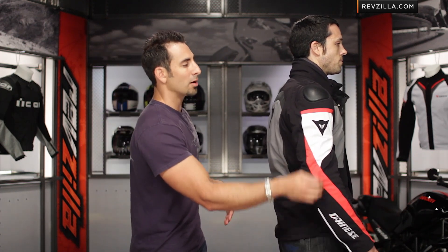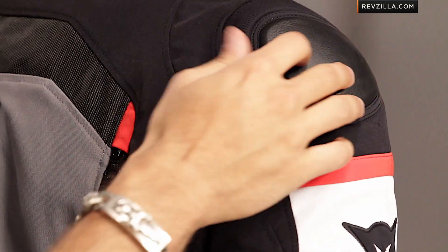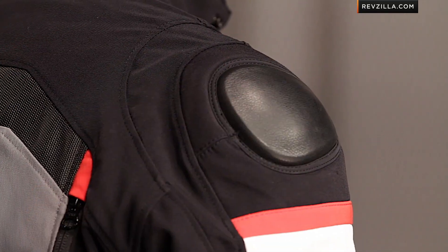From a CE rating standpoint, the interior armor includes elbow and forearm armor. You're also going to have a composite thermoform shoulder protector that's external — a nice play off the racing-inspired lines from Dainese, but available here on a more sport and touring jacket built for street riding.